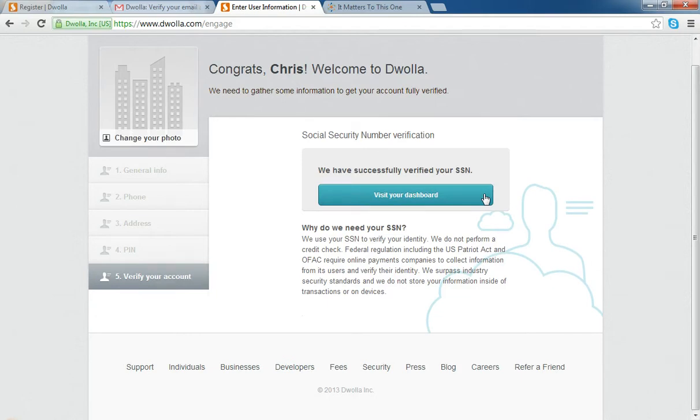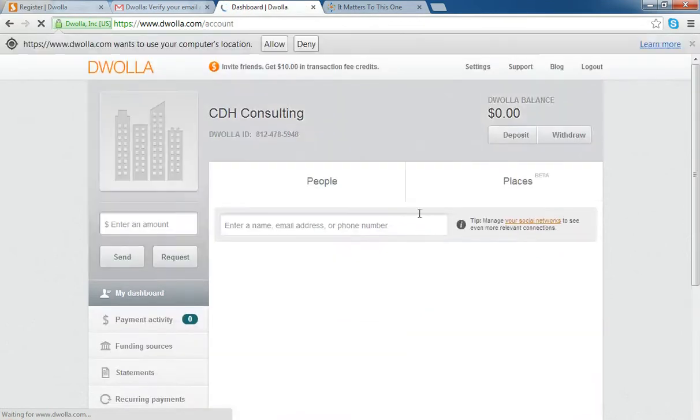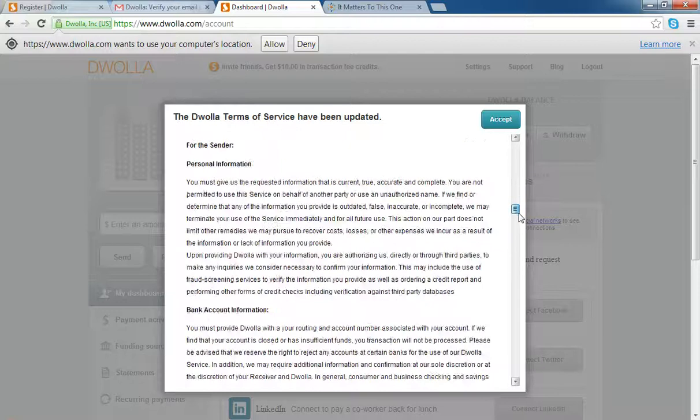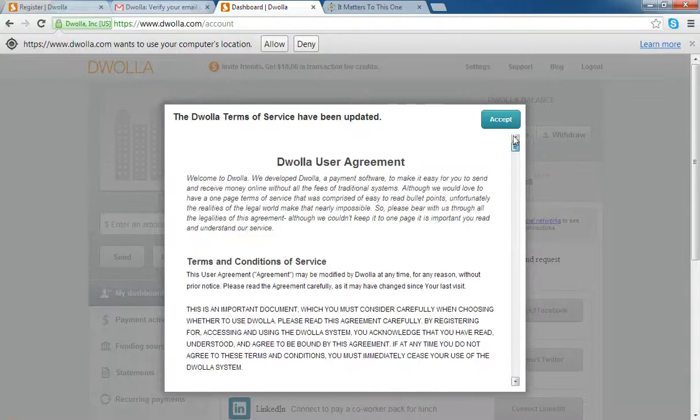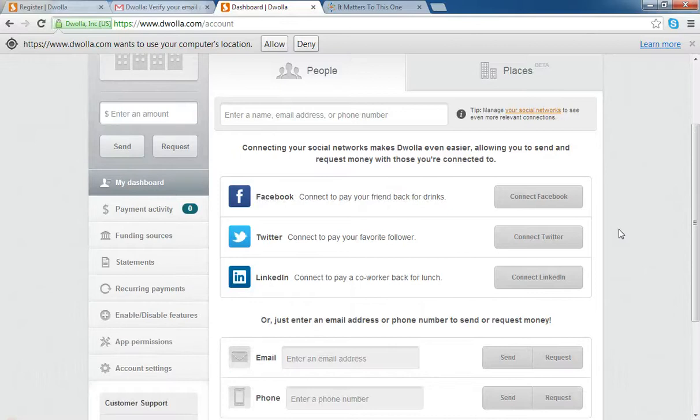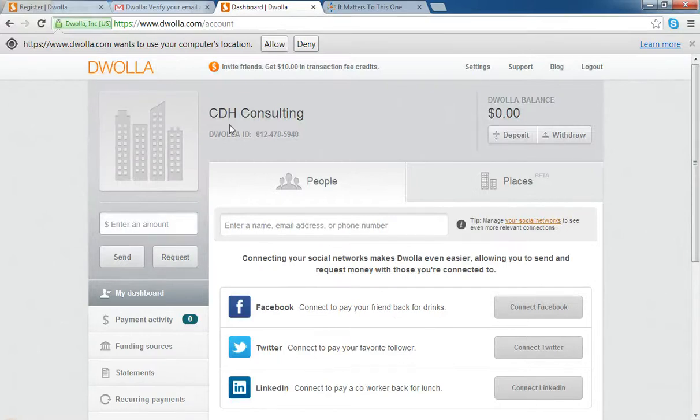Once you've typed in your social security number, you can simply visit your dashboard — this is going to be your home screen. It's just going to ask you to review a licensing agreement that they updated; you can read through that and click accept. And here is the home screen — this is where everything is going to happen. Join us for part two of the video to go through the home screen and everything that it encompasses.